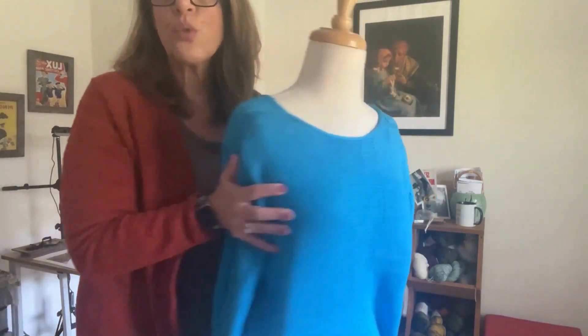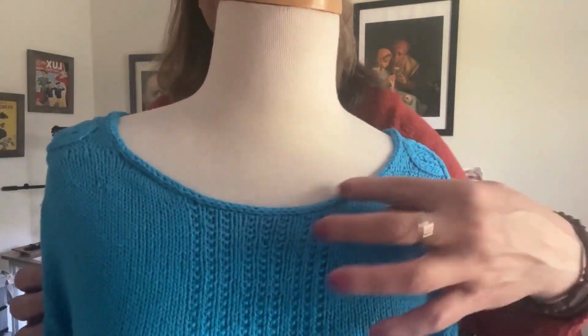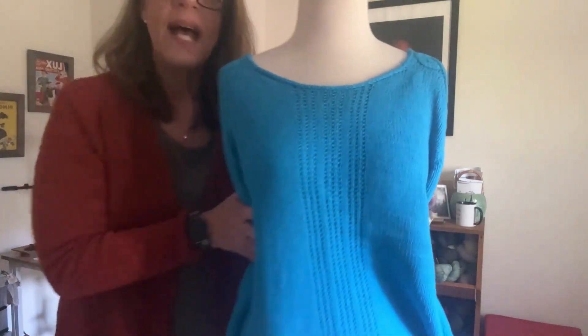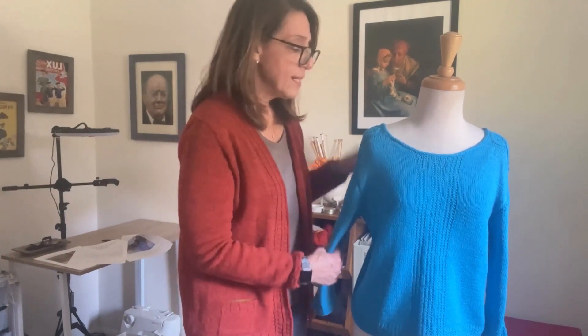The sweater is finished with an applied I-cord finish — a really simple treatment to pick up your stitches and work a little finished edge without it being too fussy, because the sweater does have lots of details. I really see this as a three-season sweater. I live on Long Island and this is a perfect sweater to wear this time of year — great for spring, and on a cool summer night too. You can throw it over a dress or a pair of jeans, dress it up, put it under a jacket. It's great, I love it.